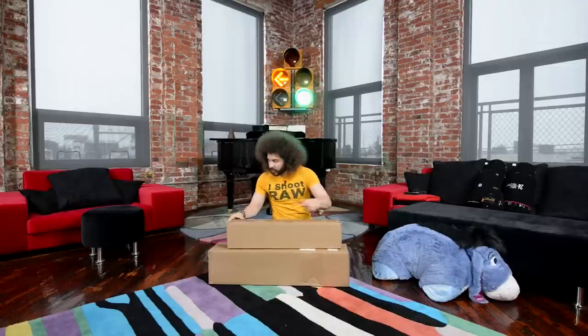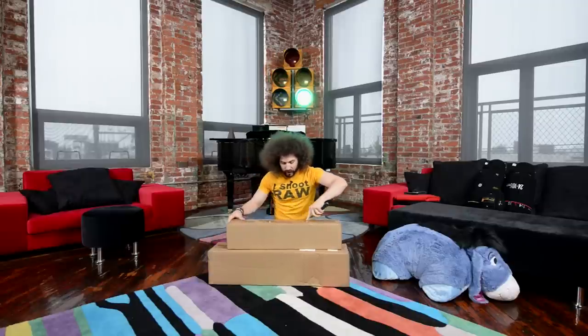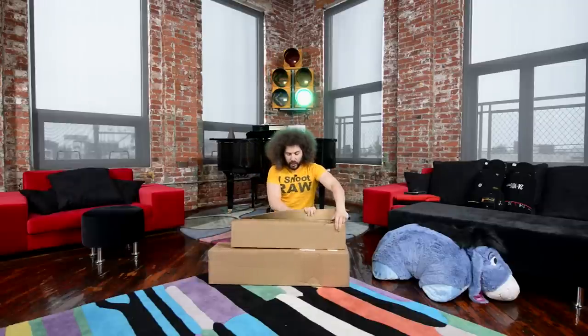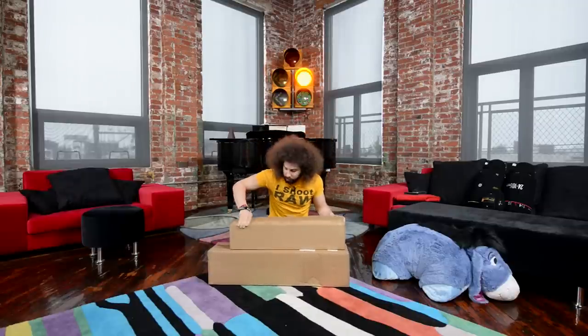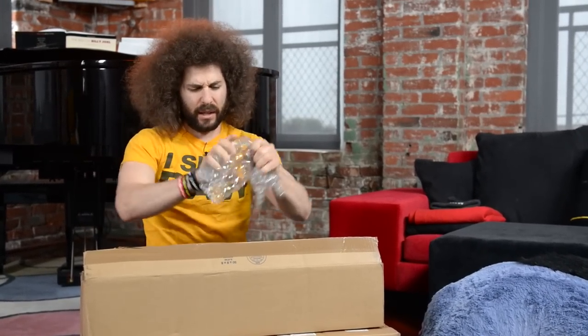Small box or big box first? Small box. Here we go. Let's open it up. Because PostmanFro is always bringing me some cool stuff. If I could actually cut the actual thing. Here we go. Bubble wrap! This isn't even that bubble wrap that you can pop, is it? I guess it is the bubble wrap you can pop.